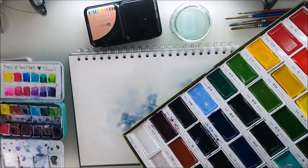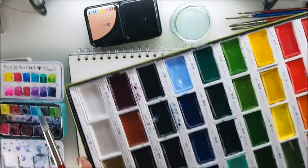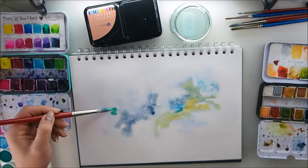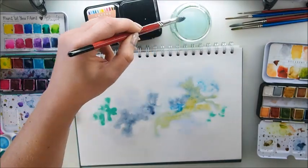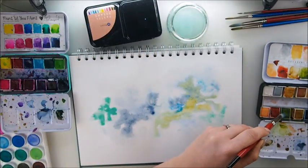For those who will ask: this is the Kuretake watercolor set, this is Jane Davenport, these are Prima. I have some China set as well which I'll probably use because I love it. So I am painting random stains and I'm gonna doodle on it.